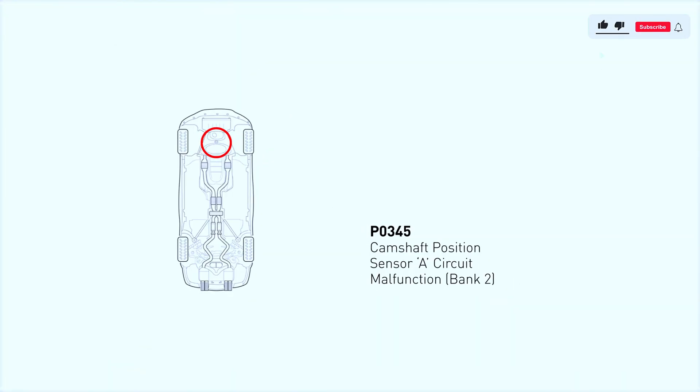This code indicates that the engine control module — the ECM — has detected a malfunction in the circuit for the camshaft position sensor, specifically for bank 2. Bank 2 refers to the side of the engine that doesn't include cylinder one. So essentially, this means the ECM isn't getting proper readings from the sensor. This can lead to rough idling, stalling, or even the engine failing to start.